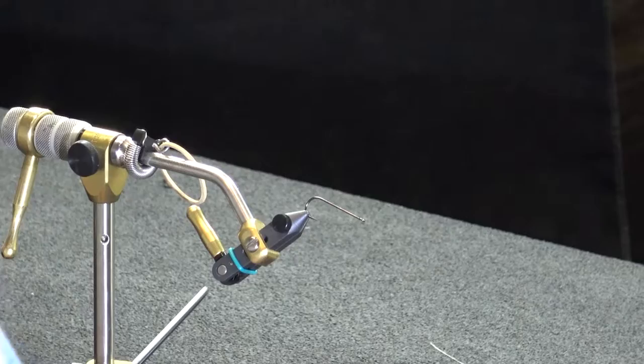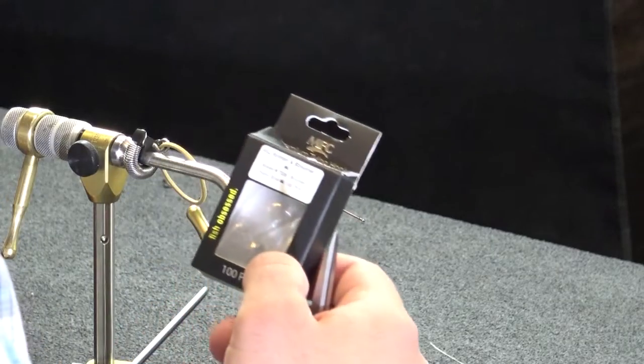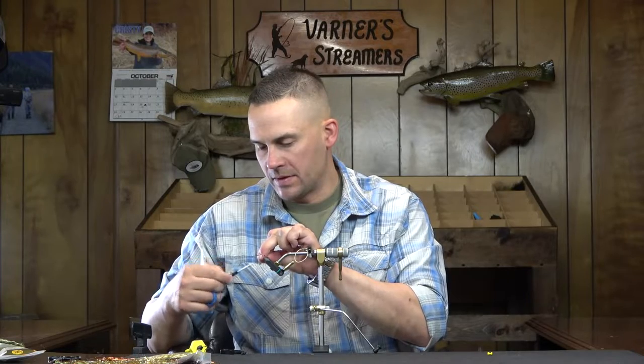To start on this one, it's an MFC 7050 size 4 on the back hook, and then our front hook is going to be a 7008 size 4. The back hook is a 3x long and the front hook is a 4x long. So we'll go ahead and start on this one — Gelspun 100 as always, just get a thread base down here.